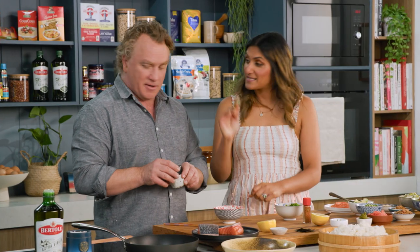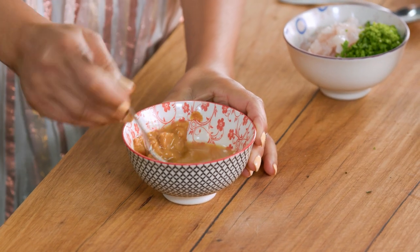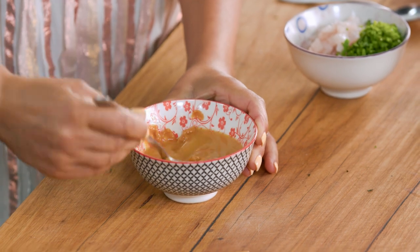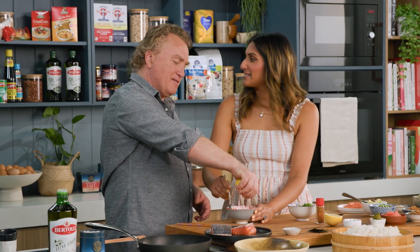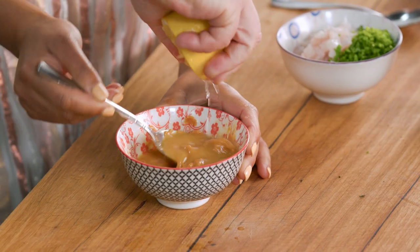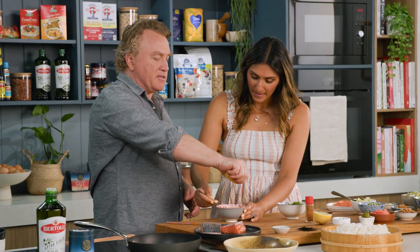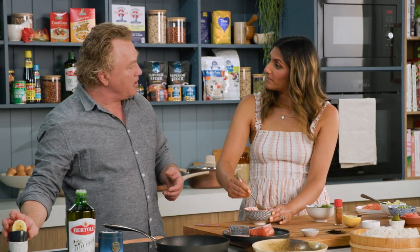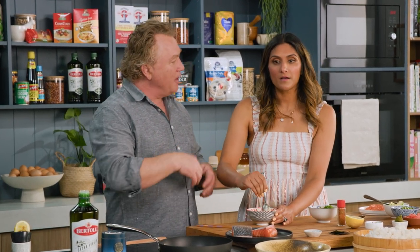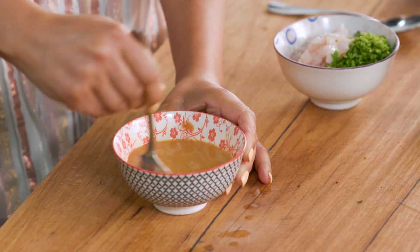Start mixing that around. With the back of the spoon, I want you to crush the miso so it becomes a paste. I use miso all the time — it's a beautiful flavour and it's really good for your gut health as well, fermented soybean. They have different coloured misos for different times of the year. The lighter miso is more for summertime dishes, and the darker miso is for wintertime — richer. It's a very interesting way of doing it.